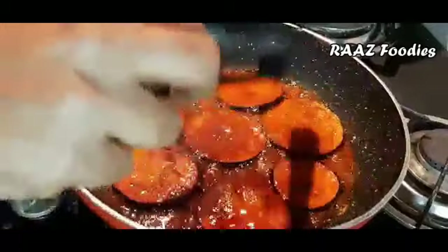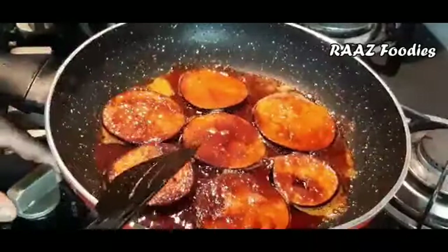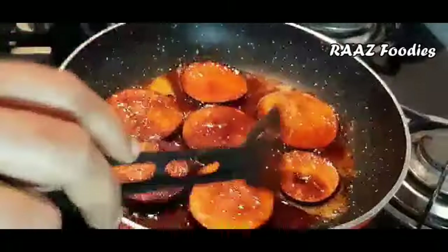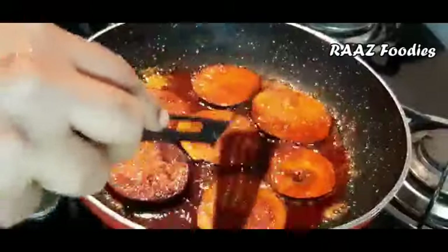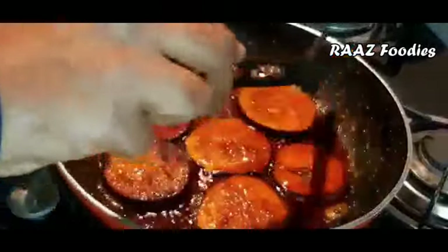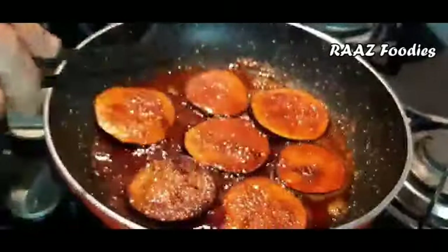For a non-vegetarian option, you can have fish fry or beef fry as a side. We should consider a side fry for this vegetarian dish as well. Now let's put it in and cook it for 4-5 minutes.